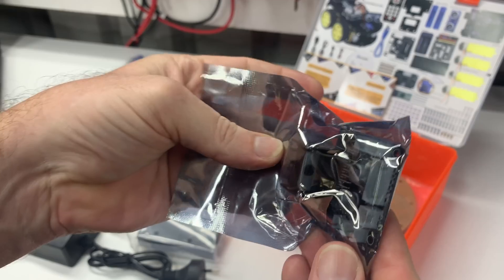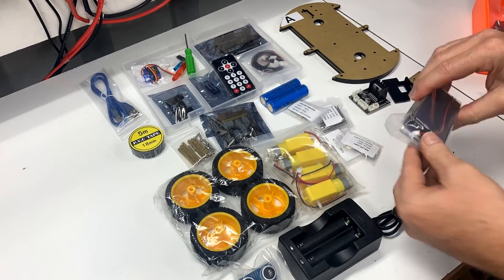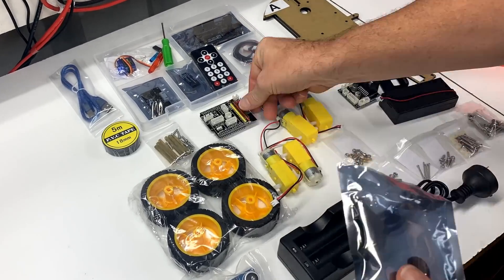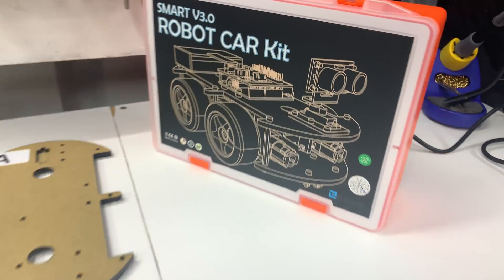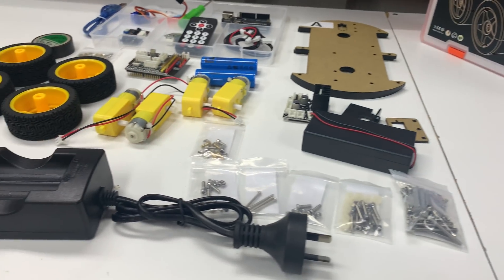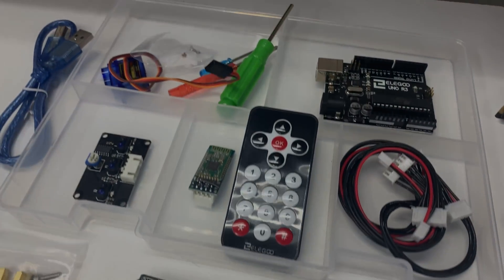18650 batteries and a charger are also included in the kit. Let's get these parts unwrapped and take a quick look at them and put this Elgato Smart kit together.